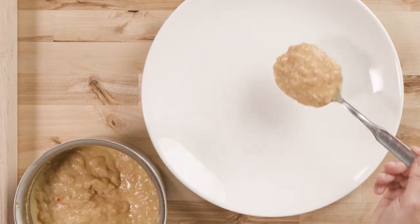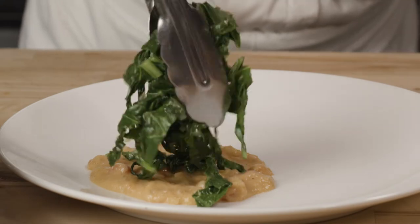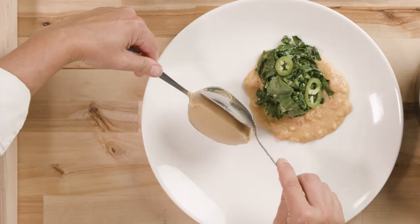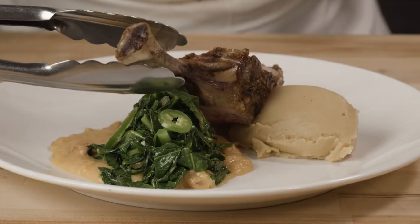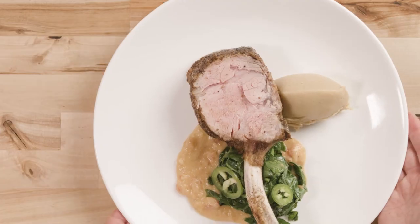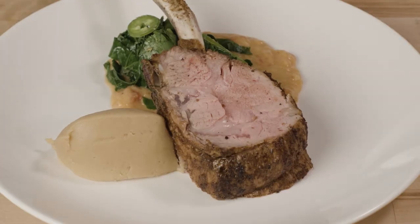To assemble the dish, place some of the shiro, which has a nice saucy consistency, and a little gomen on top for a nice pop of green. Then a cannelle sweet potato and peanut puree. Finally, rest the beautiful veal on top. This dish makes for a delicious and unique comfort food that your guests will love to experience.